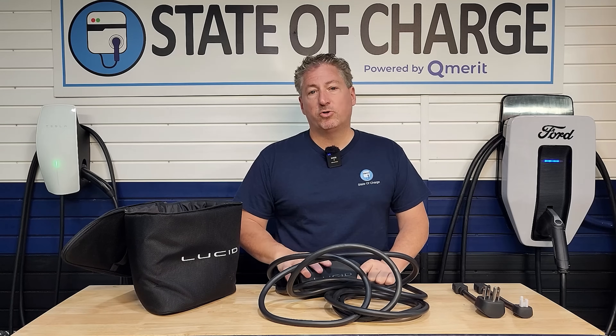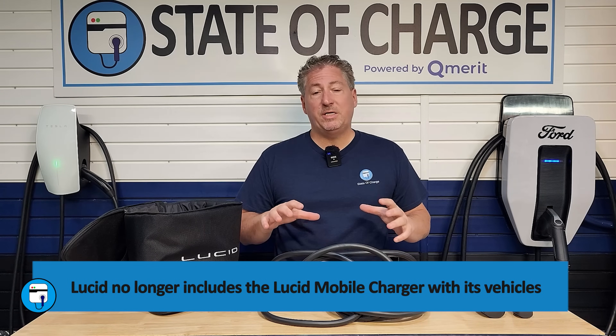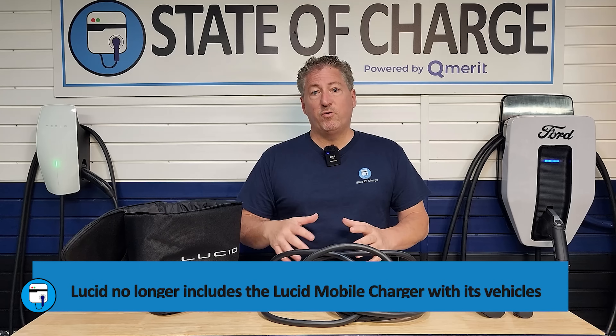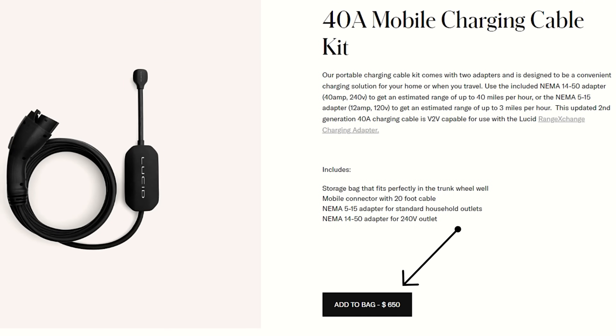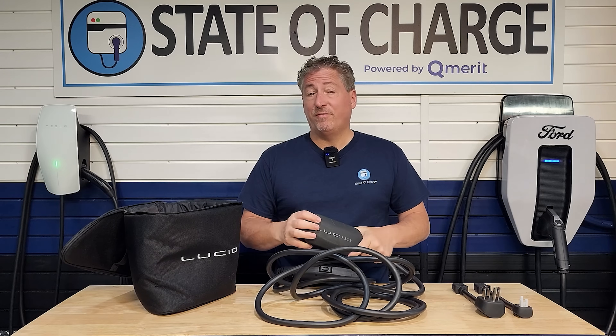So that's what comes with Lucid's mobile charger. Unfortunately, this used to be standard with Lucid Air vehicles, but it no longer is. Recently Lucid changed their policy — now you have to purchase the mobile charger separately if you want it with the vehicle. Tesla did a similar thing; their chargers used to come with the vehicles and now they don't. However, this is an expensive unit at $650. It's a really good unit — I like how it's small and compact — but it is $650.